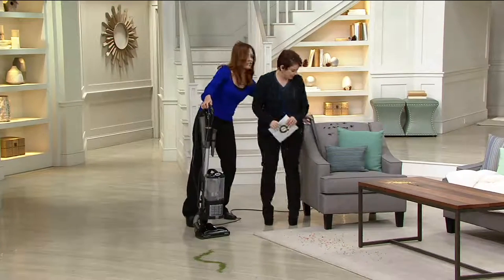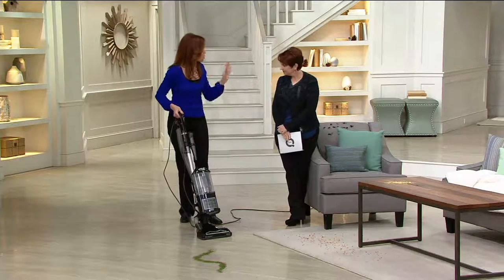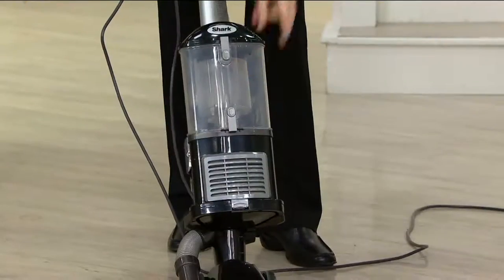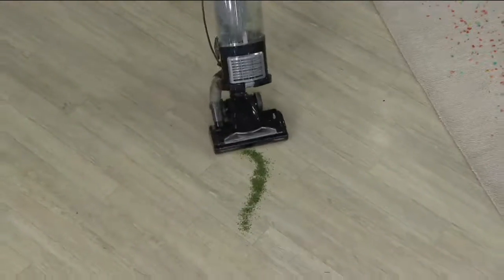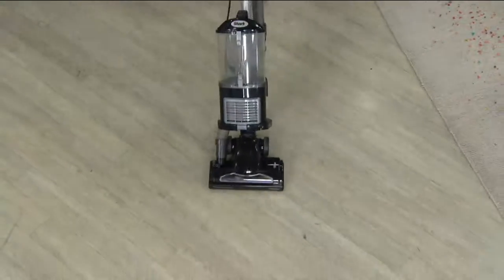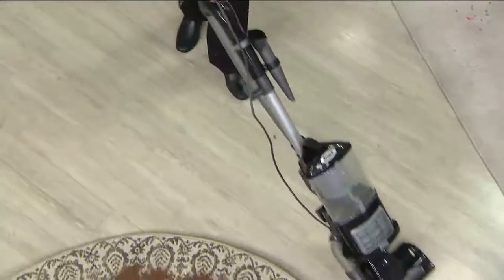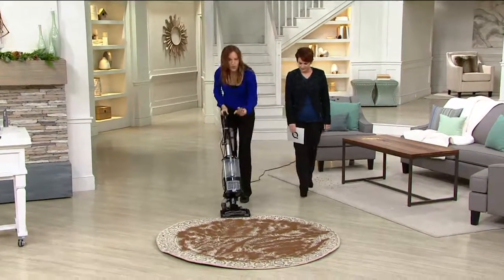That's your extra long crevice tool — we're going to show you everything you get. First off, it's so easy to use as an upright or as a canister lift-away. It's a two-motor system, so I can put it on the first speed for straight suction, which picks up beautifully on hard floors and swivels to get around hard-to-reach places.